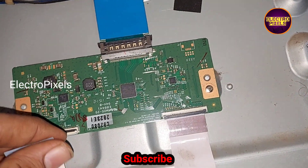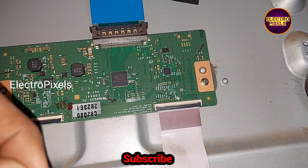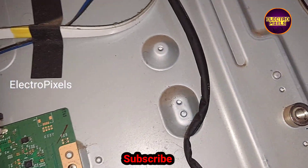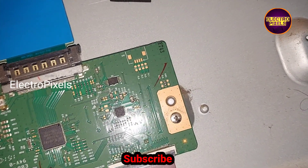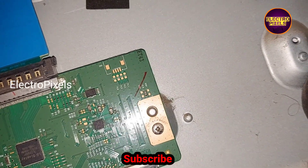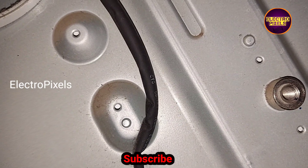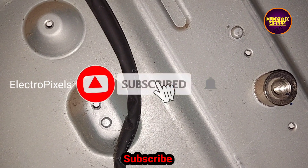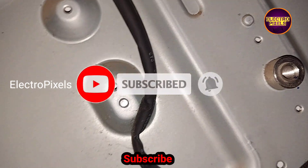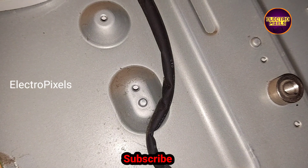Now let's start blocking the gate signals from the right side FFC cable. We have opened the right side FFC cable. Now let's place this taping method on the right side FFC cable. We have fixed the tape on the right side FFC cable and successfully blocked the gate signals entering the panel through the TCON board.